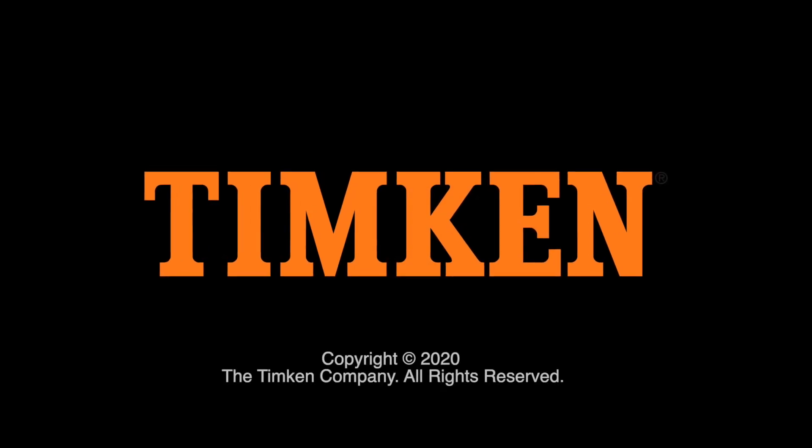This has been a Timken Tricks of the Trade video helping you build your service knowledge. Thanks for watching.